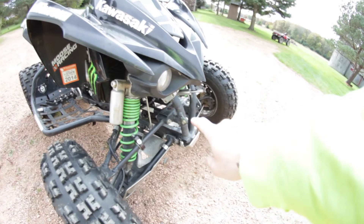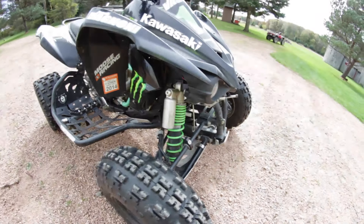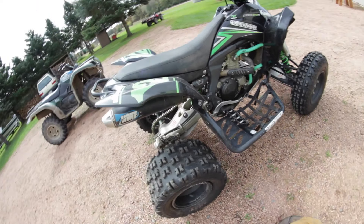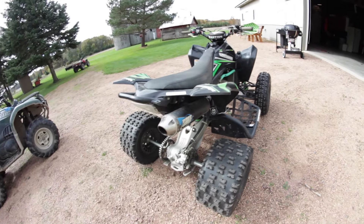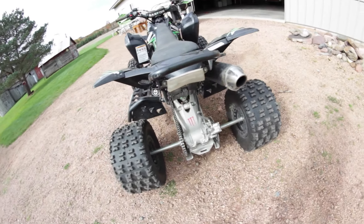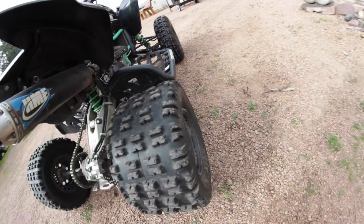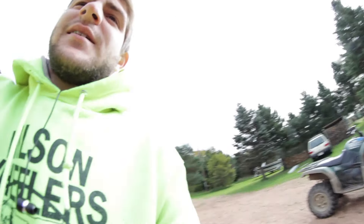For a bumper - any recommendations on that, let me know. I should also give it an oil change. And this tire is kind of off the bead a little bit, but I don't know - I think the rim is bent from previous riding, not from when I crashed.